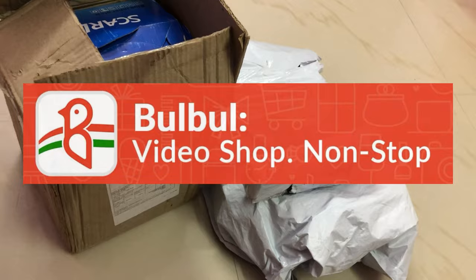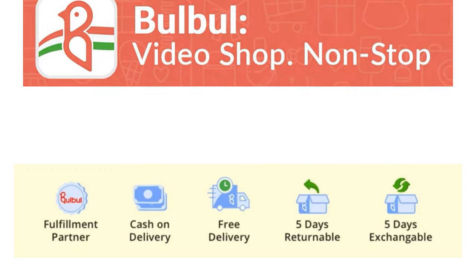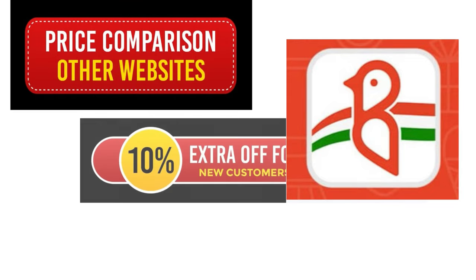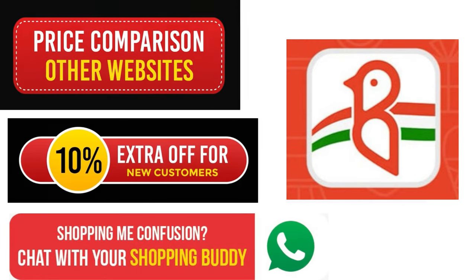We have great facilities in this app, and this is the main thing for customers. We have cash on delivery, free delivery, and free products for 5 days. We have a lot of products at great prices with a 10% offer, and you can easily purchase.